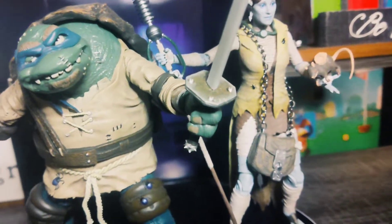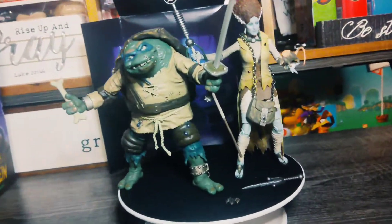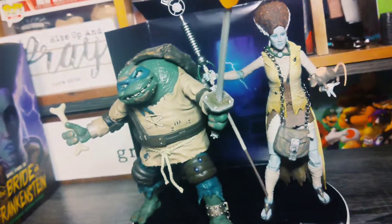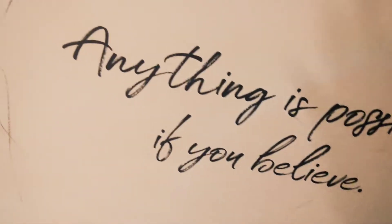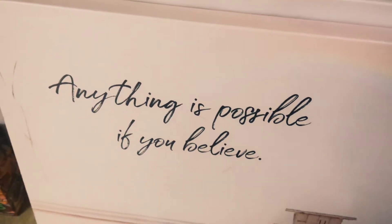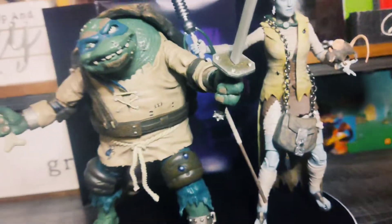Thank you guys for watching to the end of my video. On that note, you guys stay good, stay blessed. Hopefully you don't end up anything like whatever the heck happened to these guys right here. And always recognize that anything is possible if you believe — that is facts. This is Kingdom Korn. You guys stay awesome, and always be great. We are out of here.